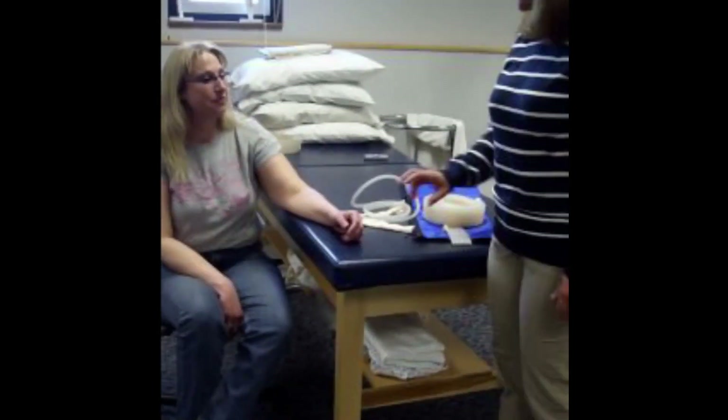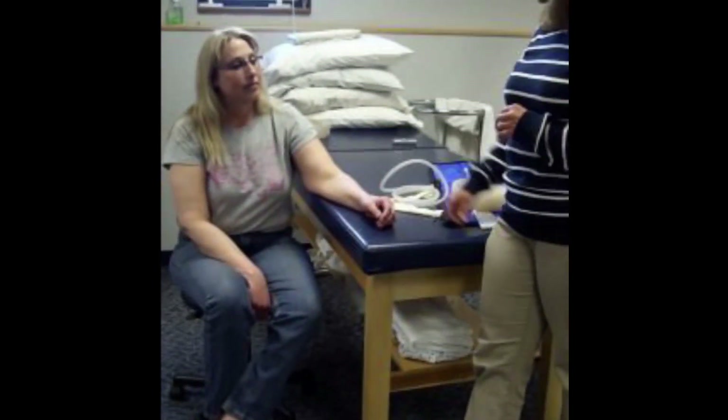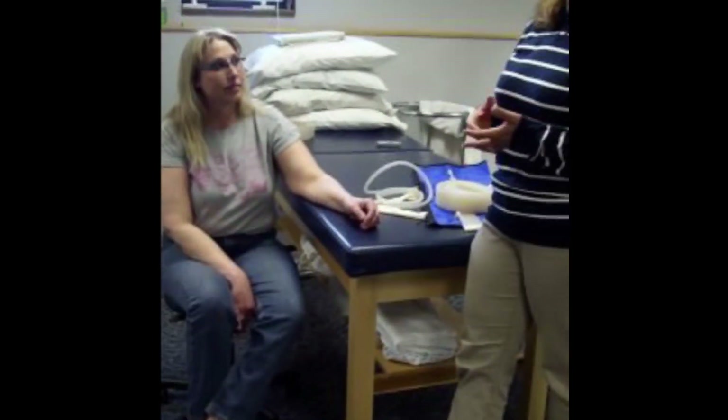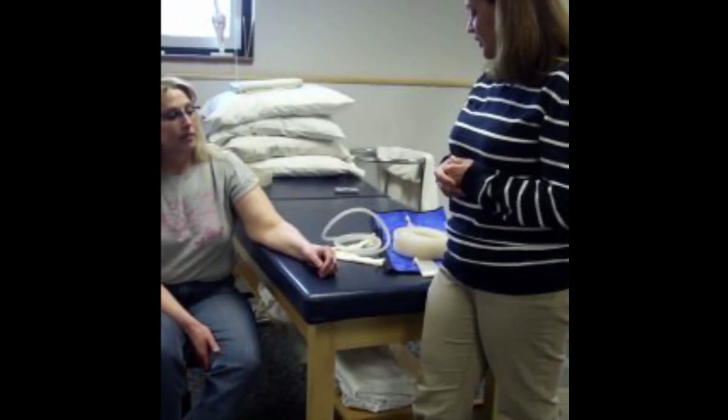She seems to have good sensation. I checked circulation. I didn't see any signs that looked like there might be an active infection or a blood clot. So checking for contraindications — I think we're good.